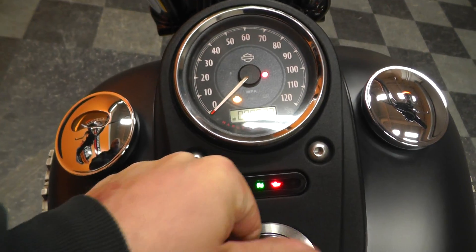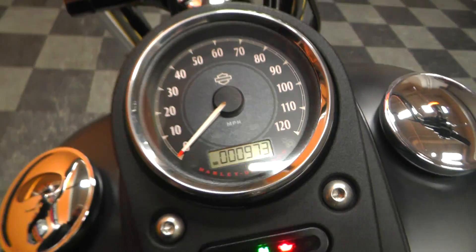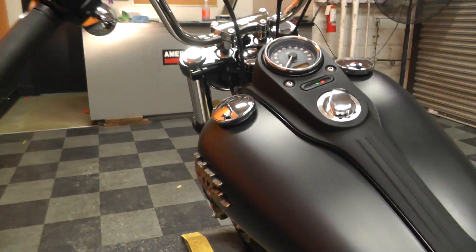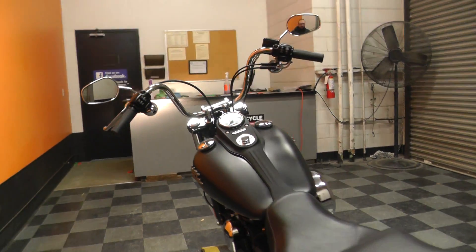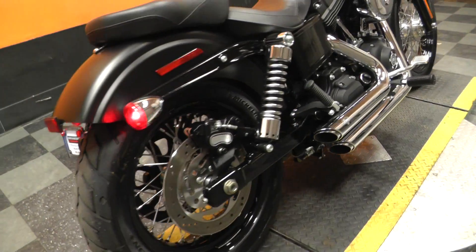It does have pegs for the passenger. We've got 973 miles on it — so not bad at all. Basically a brand new bike for a 2013.